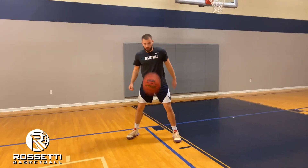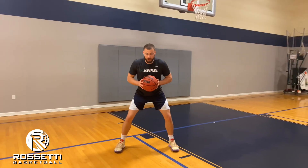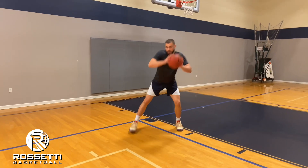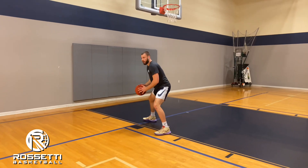All right guys, so for this drill here we're going to work on our drop steps with an up and under from the left block. So from this position here we want to spin the ball in front of ourselves, catch it with a wide base. Now from here we're going to take one big drop step, dropping our right foot towards the baseline with a hard power dribble.